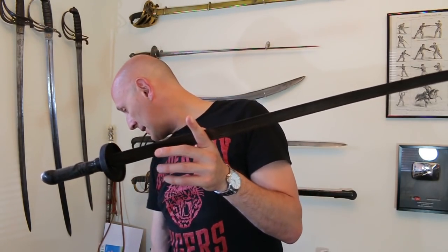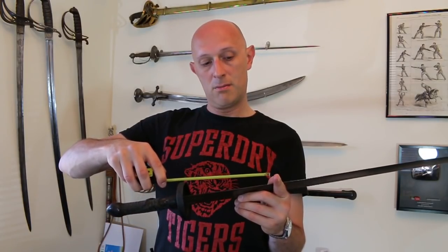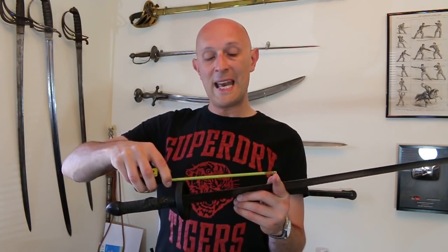The balance point is right there — and anybody who knows a fair amount about swords will recognize that is a freaking long way from your hand. That is nearly eight inches from the guard. A balance point of eight inches from the guard is further out than, for example, a 1796 light cavalry sabre, and in addition to that the 1796 light cavalry sabre is a lighter weapon than this by a considerable margin.